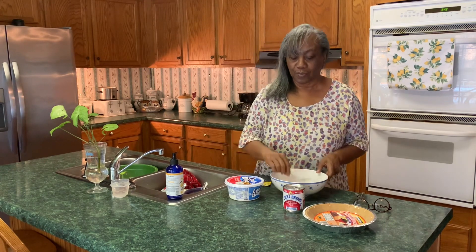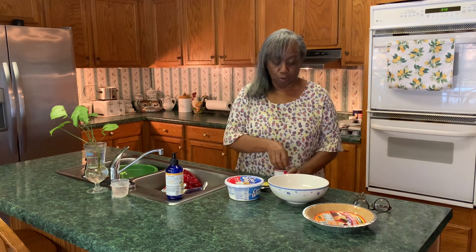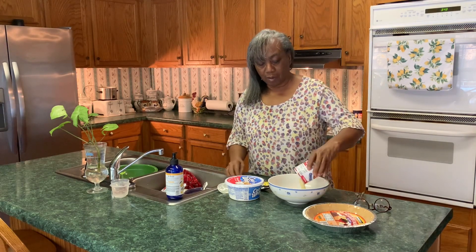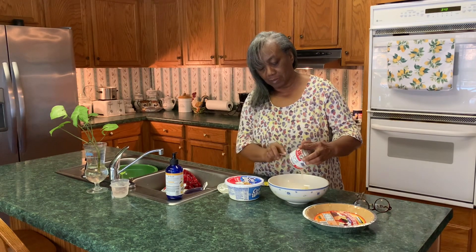So what we're going to do is open up this can of condensed milk and pour it into the bowl — without cutting myself — and get all of that condensed milk in there.